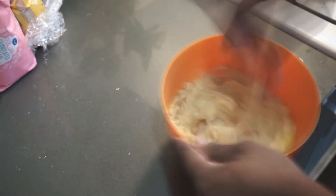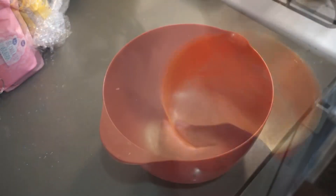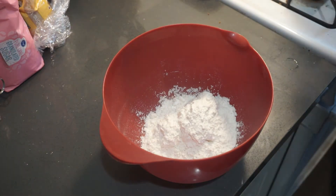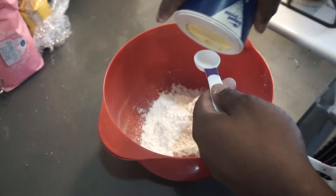In a larger bowl, add your flour, salt, and baking soda, then begin to whisk it all together.